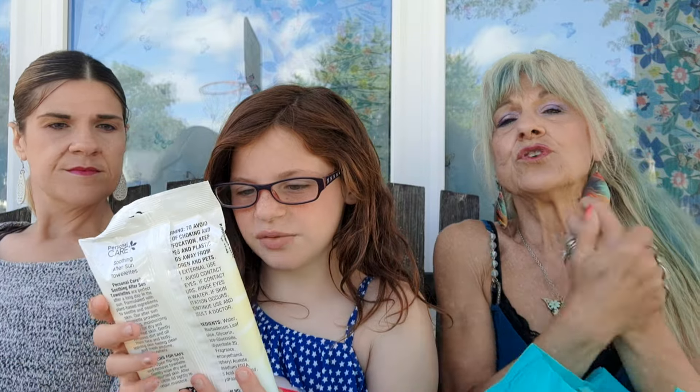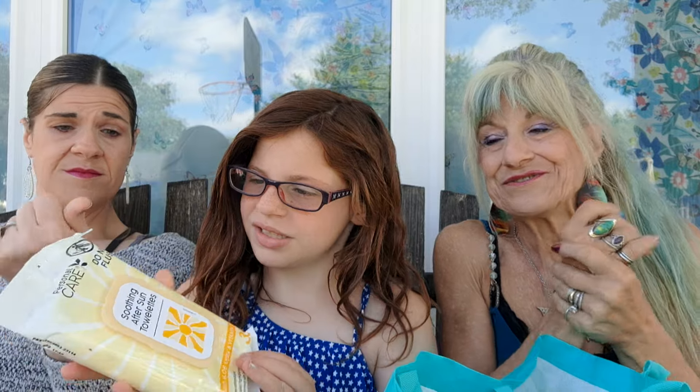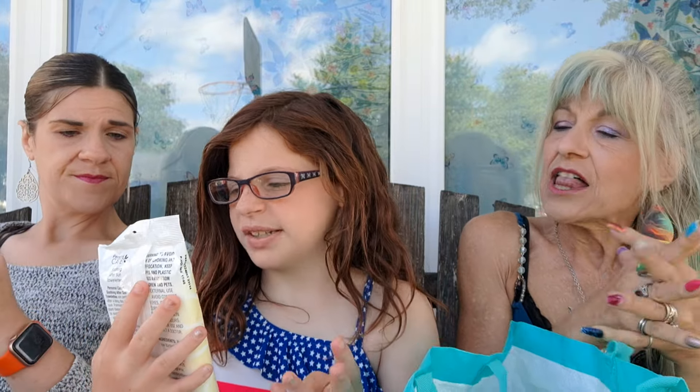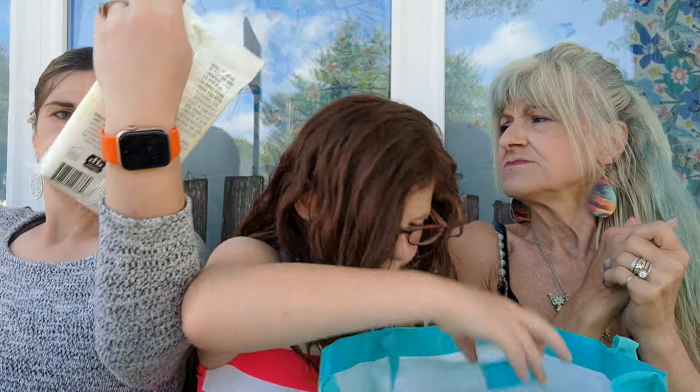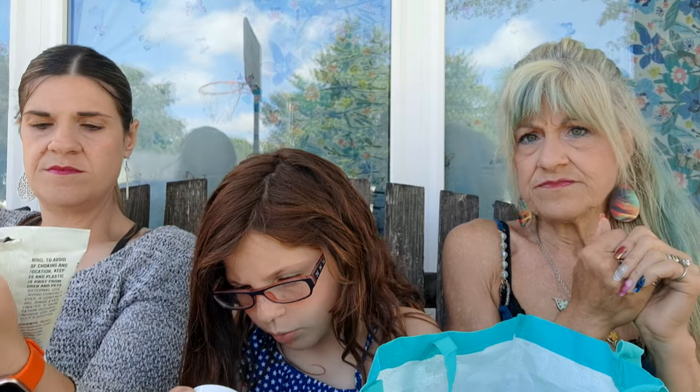This is for the pool — smoothing after-sun towelettes with aloe vera. Do not flush. It says 'with aloe vera.' 30 of them — for after the kids get out of the pool.